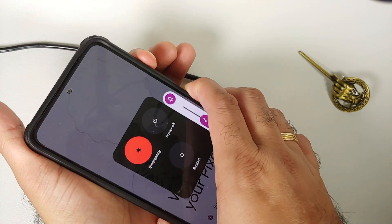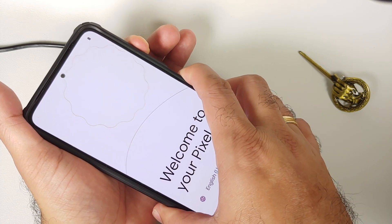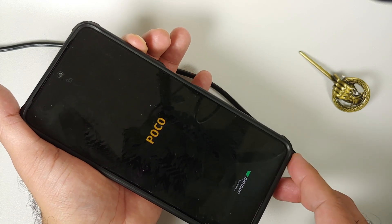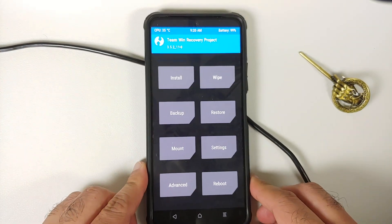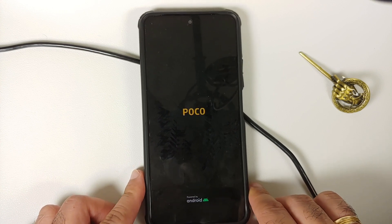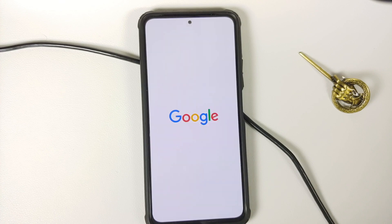If you don't get the Google boot animation, turn off your device or, if you're in a boot loop, press and hold Power and Volume Up together. Once you see the Poco or Mi logo, let go of Power and keep Volume Up pressed to boot into TWRP recovery. In TWRP, go into Wipe, then Format Data, type 'yes', reboot, and select System. I personally did not have this issue, but if you get stuck, perform a format data from TWRP.